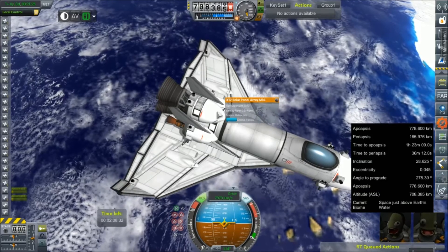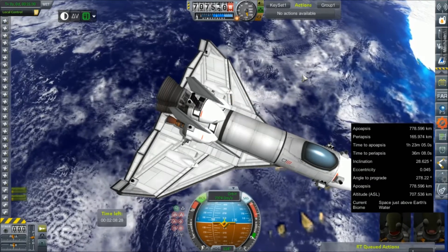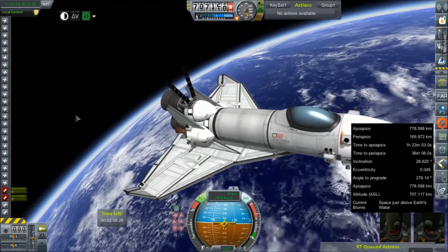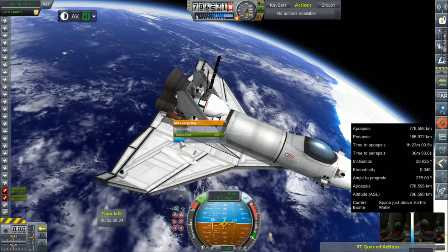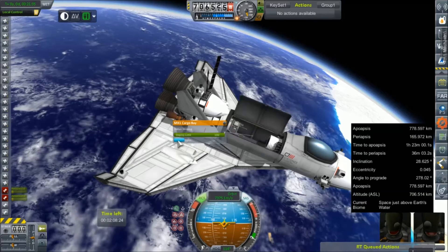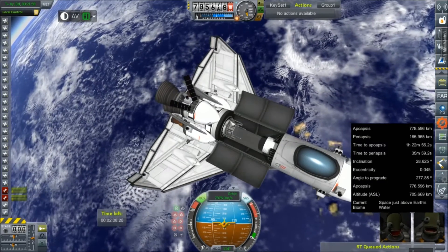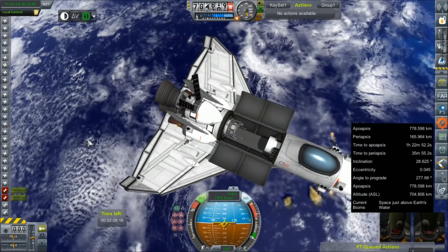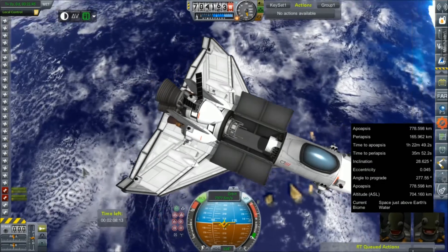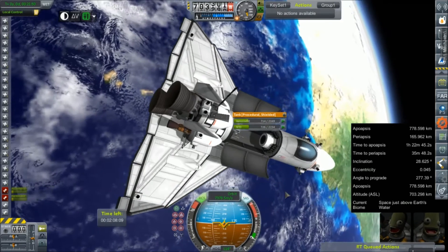But why, you say? Well, here's the good news — we do have a bunch of fuel left over. Those solar panels aren't going to do us a whole lot of good. We are actually able to deliver a very small commsat. I think we do have much more weight capacity than this, considering how much fuel we have left over. Let me see if I can bring some of that up.